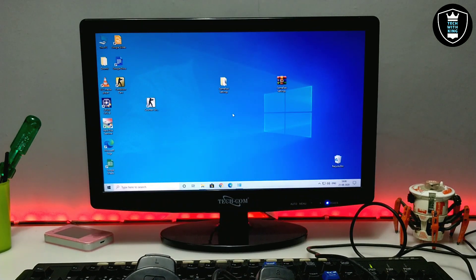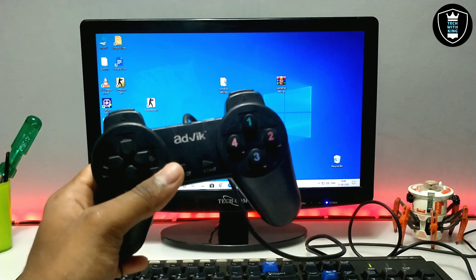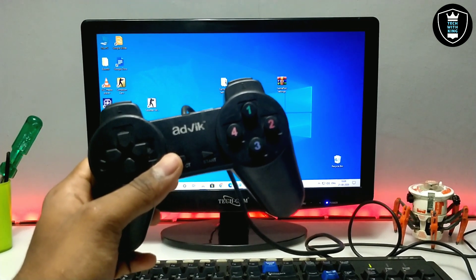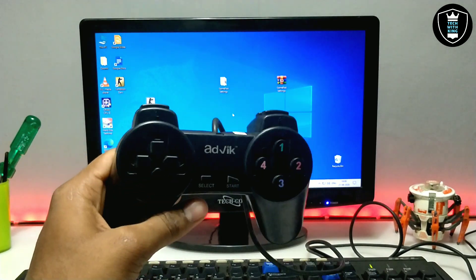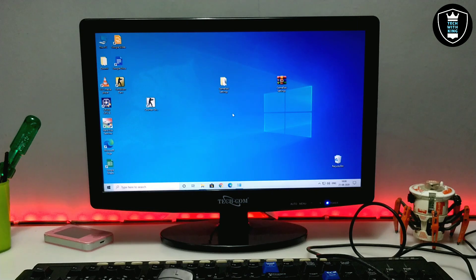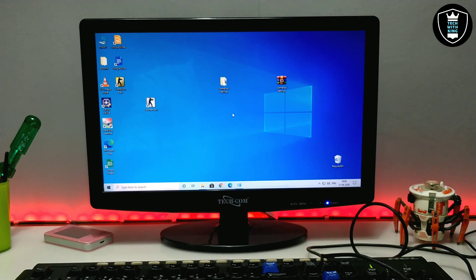You have to download the files to your PC and paste them into the game folder — I have already shown that process. This was a requested video — a lot of subscribers asked me to show a video on how to play any game with a gamepad. That's it for this video. Thanks for watching. Please subscribe to my channel, like this video, and share it. If you want more videos like this, let me know in the comments — I'll try to make more videos on this topic. Thank you.